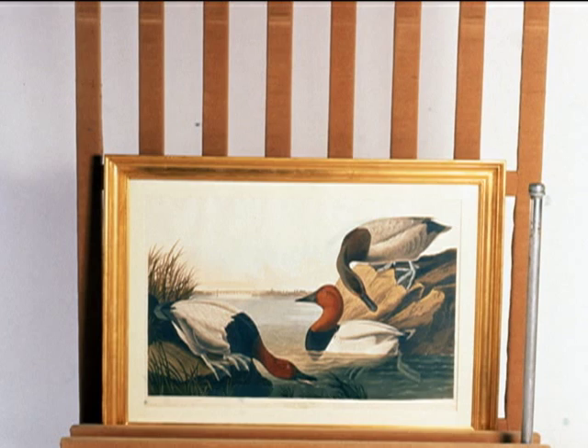When moving a large work on paper, it may travel vertically on a padded frame cart in its viewing orientation so that hinges are not stressed.